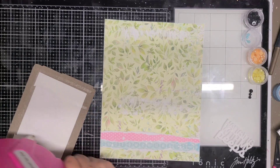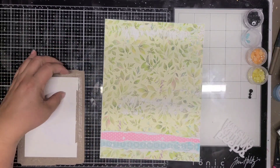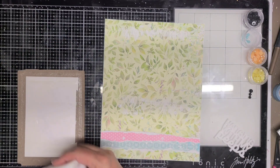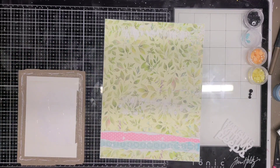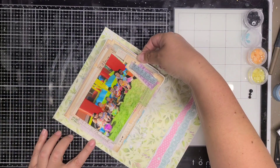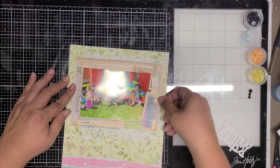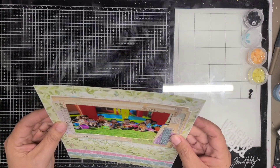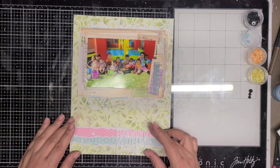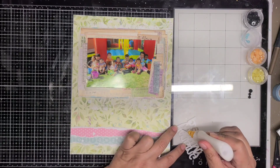Now I'm going to go ahead and attach my photo. I added a piece of card stock behind the photo and then attached it to the chipboard piece, because the photo was exactly fitting in the frame and I didn't want it to move. By adding a piece of white card stock on top, it gives the photo a little paper layer to attach to the cardboard. I haven't had any issues with chipboard frames moving later on, so I'm not too worried — the liquid glue usually holds it in place.